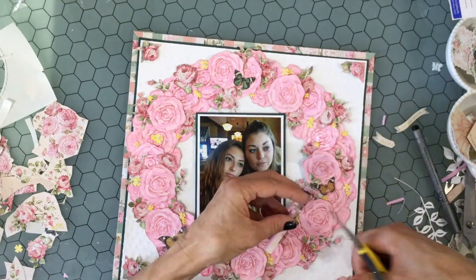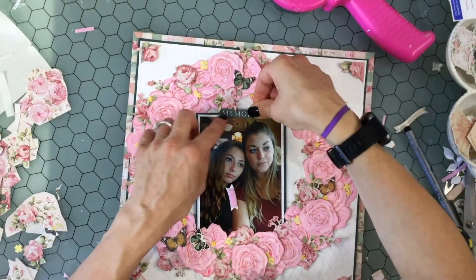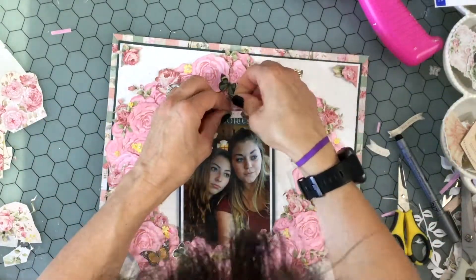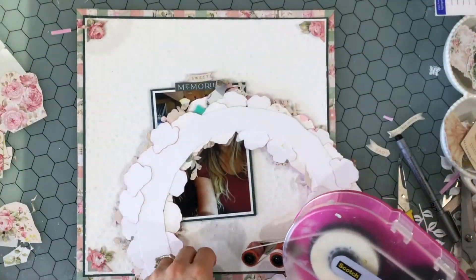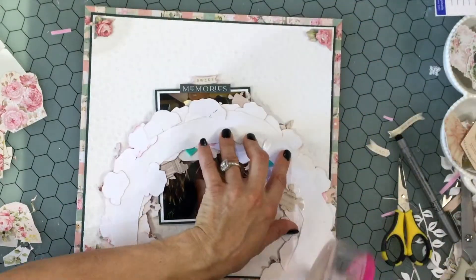This photo was taken of both of my daughters several years ago when we went to Cape Cod. I really love this photo — I love the way my daughter Julia on the left is resting her head on Danielle's shoulder. It makes me so grateful that my girls are close and that they get along.